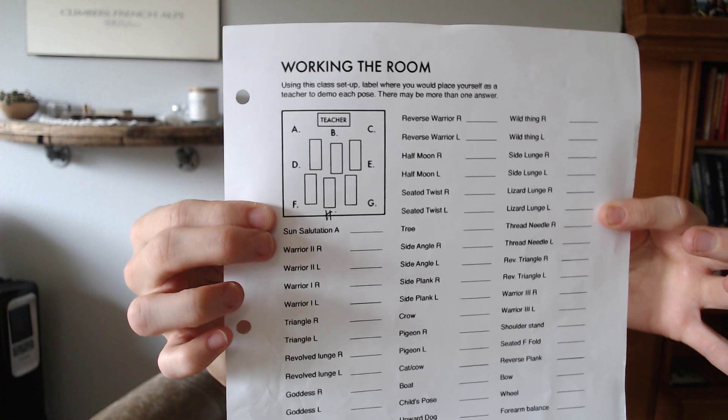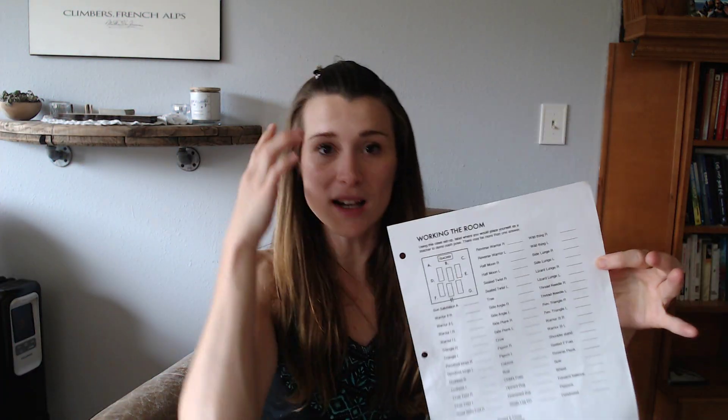We set up as if we were in a class and practiced with this handout. For example, if you were doing a Sun Salutation A as a teacher, where would you be? The positions are labeled A through G. The most general answer would be B — the front of the mat — for at least the first one. For Warrior Two with your right leg forward, your students' gaze would likely be toward the front corner of the room, which on the handout would be position A.